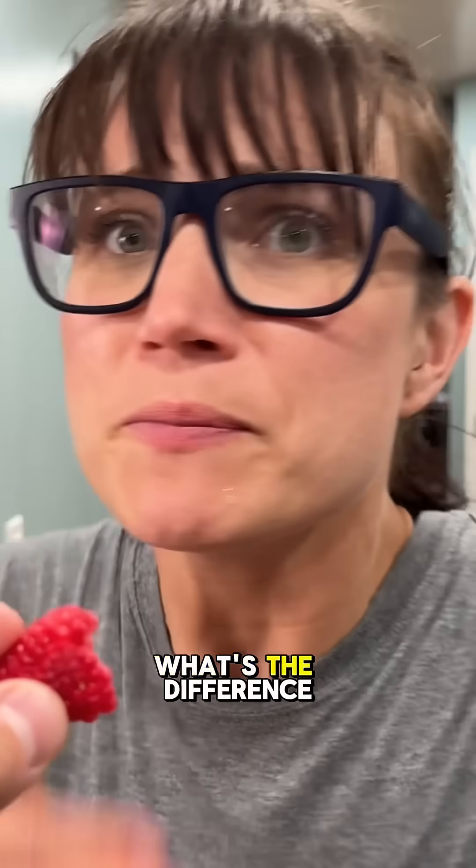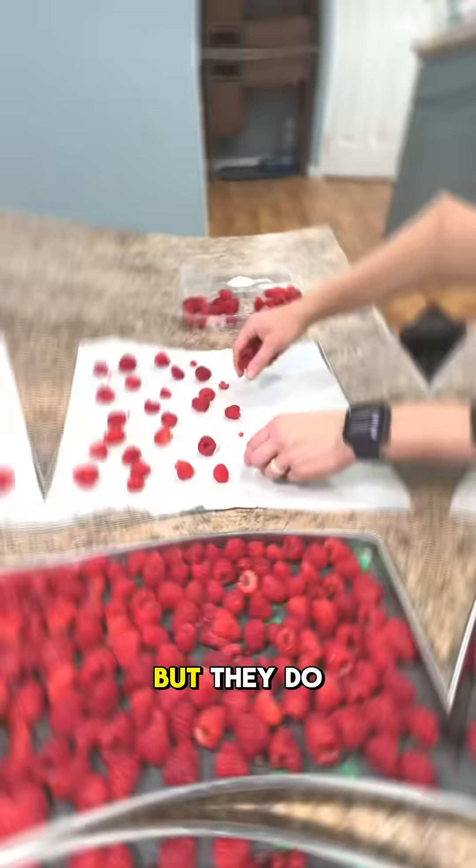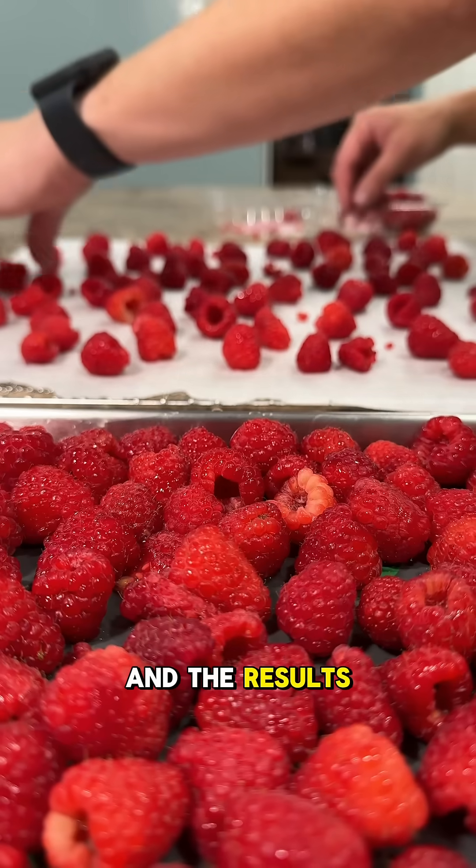Freeze drying versus dehydrating — what's the difference? They both remove moisture from food, but they do it very differently. And the results? Also very different.